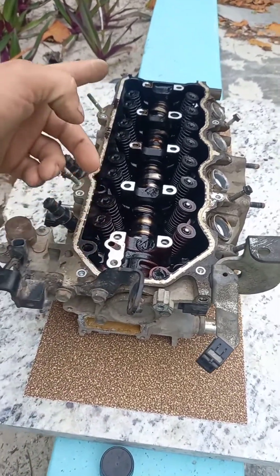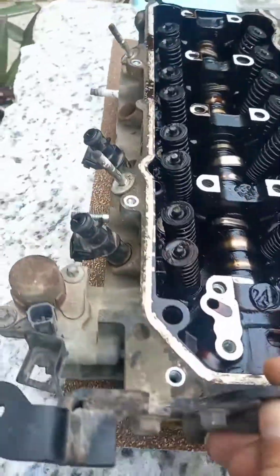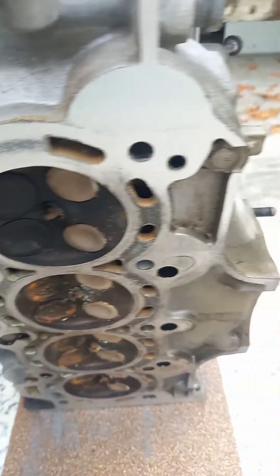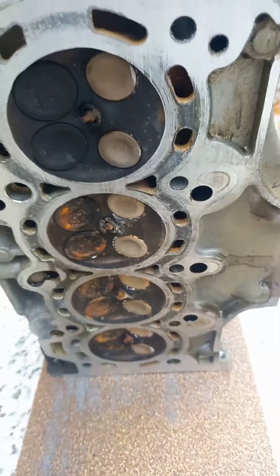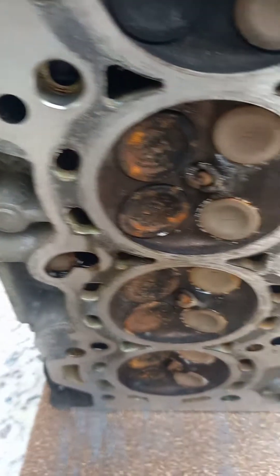From there, you simply slide this head back and forth on this sandpaper until your head's flat. As you can see, the aluminum is starting to come off, and that's what we want. The outer sides of the head are sanding before the middle, so you can tell the warpage. I've already tested this with a straight edge and a feeler gauge, but I'm just showing you that these sides are sanding first — so it's beginning to get straight again.